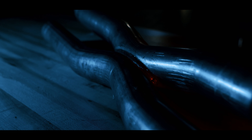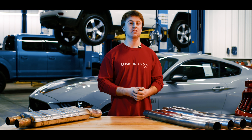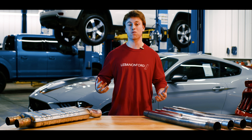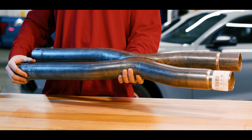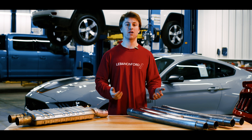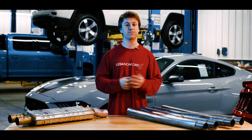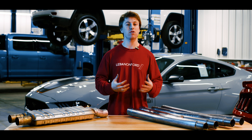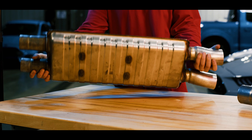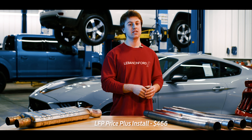Moving on to the sound, this is what the stock resonator sounds like again. And then here's the X-Pipe. So really the difference is with the X-Pipe, you're going to be getting that more race-inspired, deep, raspy sound that people are going to be able to hear from miles away. And from all the great perks of the X-Pipe, you do get that same three-year limited out-of-the-box warranty backed by Roush Performance.